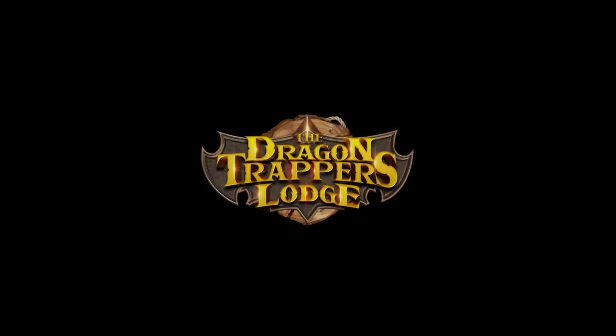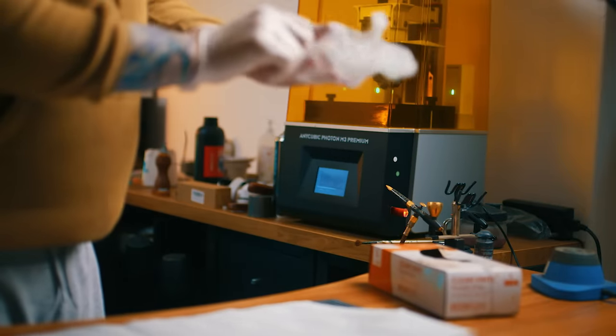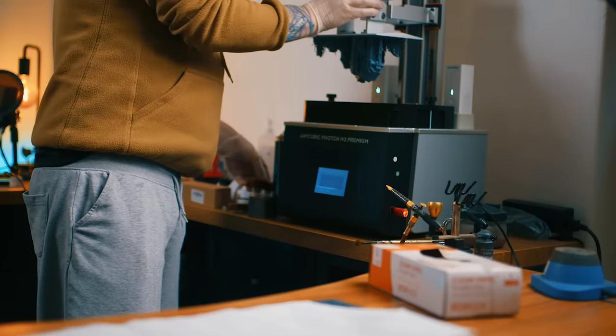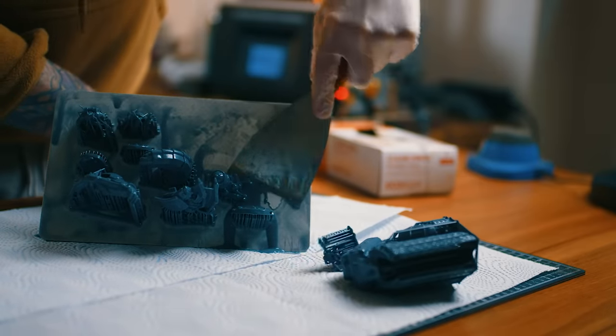Now back to the video. Once you've signed up to these companies, Dragon Trapper's Lodge have got some awesome pre-supported models. I want to talk about base exposure. A lot of people sand the build plates, they use flexi plates, lots of things like that — I've never bothered. What I do is spend time trying to get the base exposure correct, so it just sticks but isn't too hard to get off with the scraper.